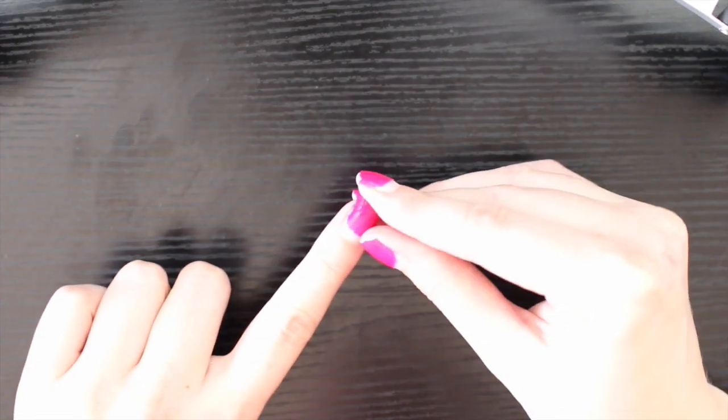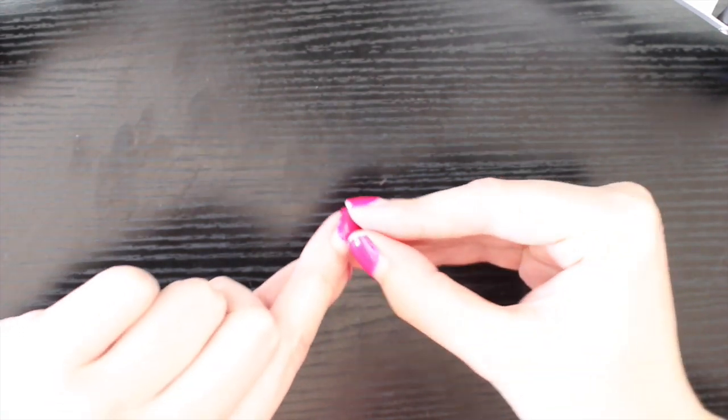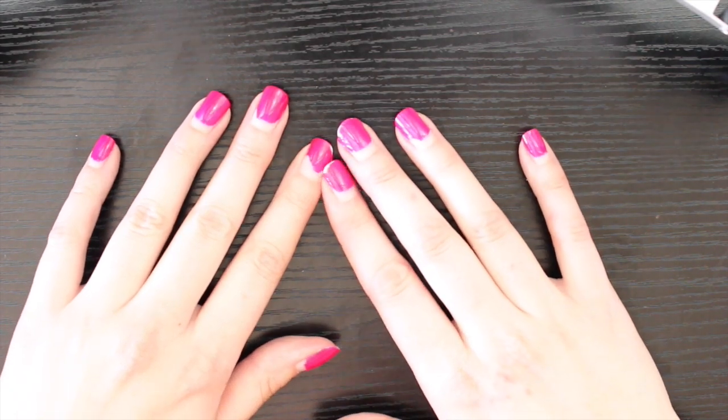If you really wanted to and you were in a pinch, you can pick off gel nail polish like what I'm doing right now. You could pick it off and peel it if you really wanted to, but that damages your actual nails really, really bad if you do that. So I definitely don't suggest taking gel nail polish off that way.